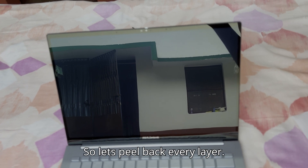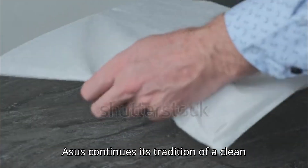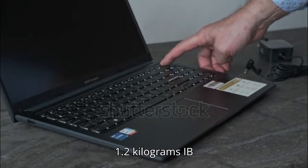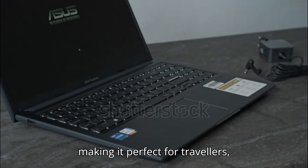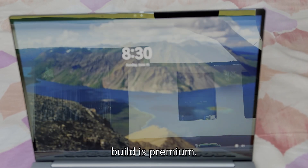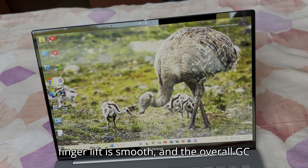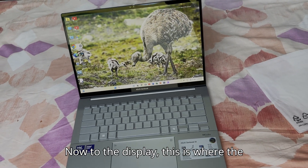First up, the design. ASUS continues its tradition of a clean and elegant aesthetic — aluminum chassis, brushed metal finish, and a super slim profile that slides easily into any backpack. It weighs around 1.2 kilograms and is just 14.9 millimeters thick, making it perfect for travelers, students, and anyone who hates bulk. The build is premium, lid flex feels solid, the hinge is well balanced, and one-finger lift is smooth.